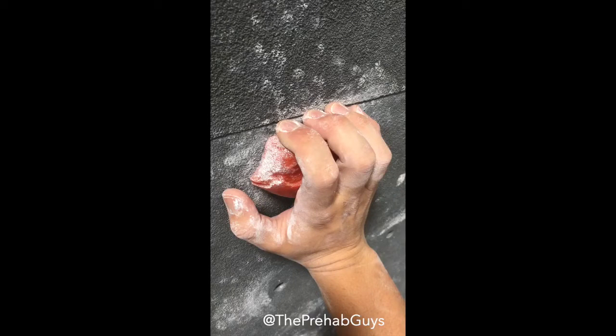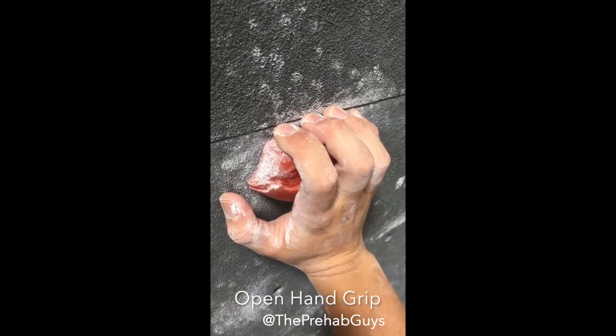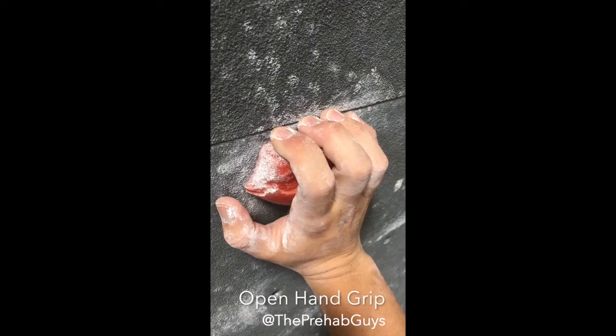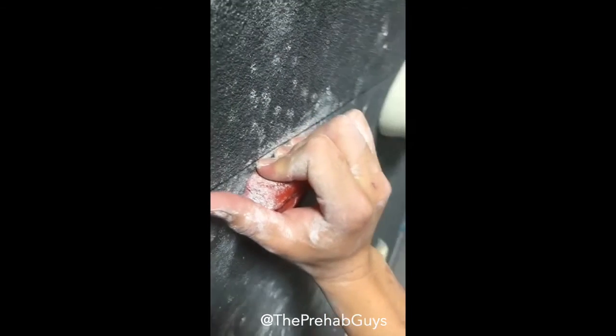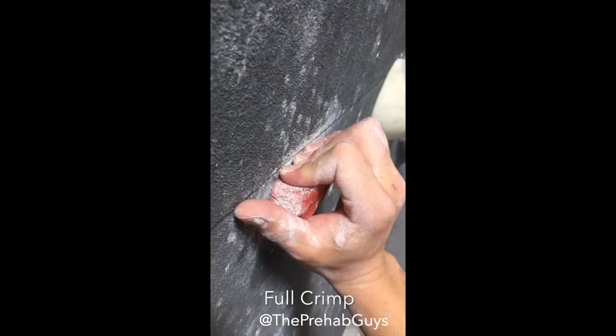Now, let's take a look at common grips in climbing. In the open hand grip, the last joint in the fingers is flexed. As we transition into the fulcrum, the last joint becomes extended. This position places large amounts of force on the finger joints and tendons, which may lead to injury.